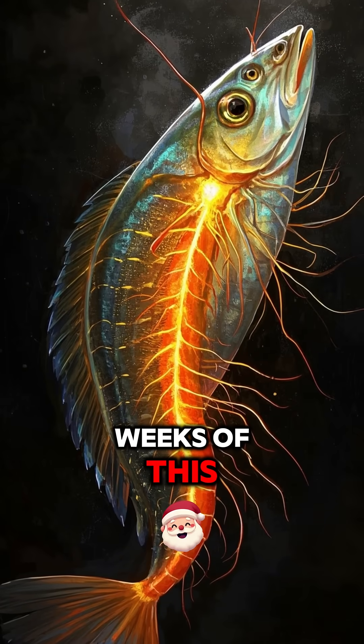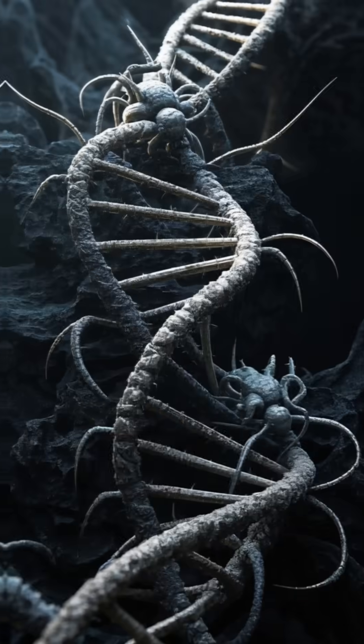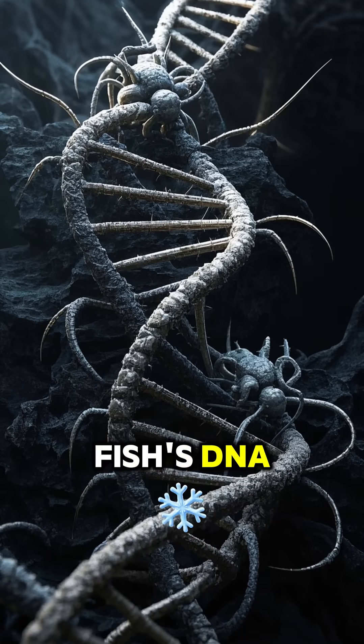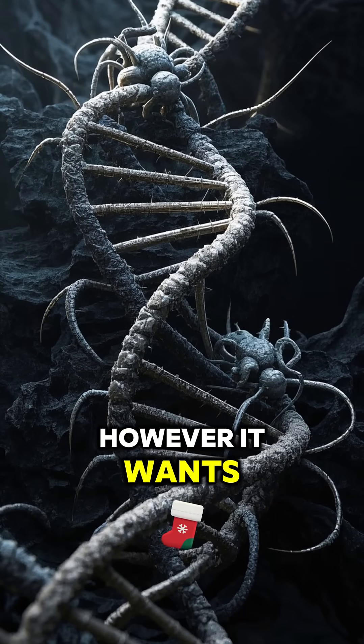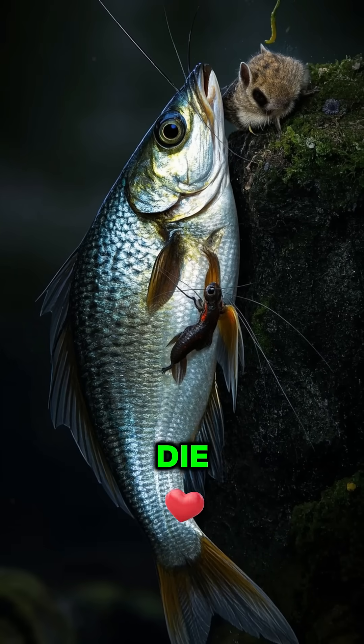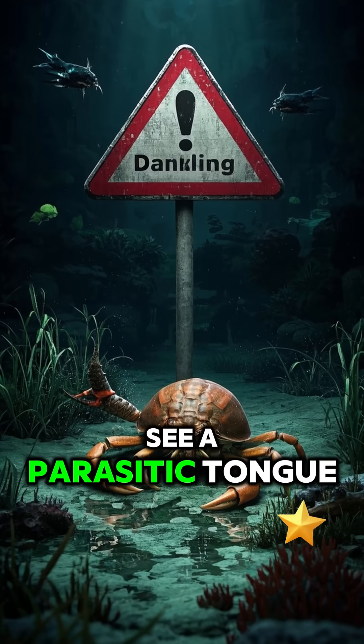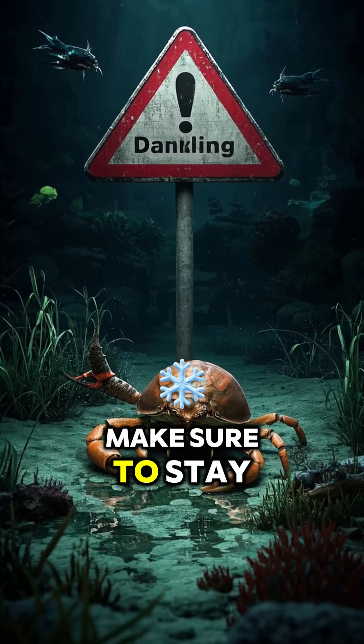And after a few weeks of this, the isopod starts to take over the fish's entire nervous system. It literally rewrites the fish's DNA to make it behave however it wants. And then after a few months of this, the fish will eventually die, and the cycle will start again with a new host. So if you ever see a parasitic tongue in the wild, make sure to stay away.